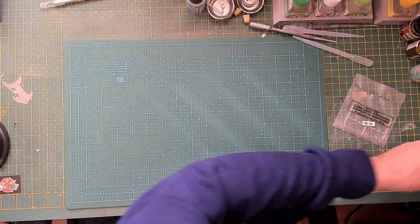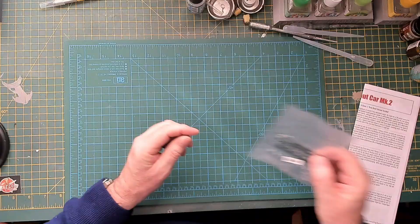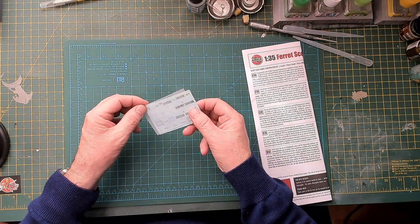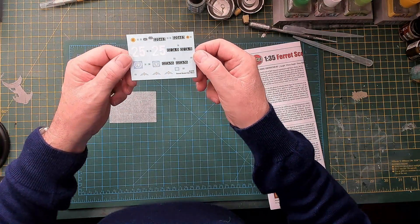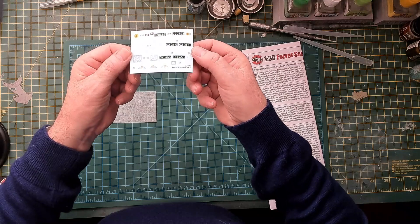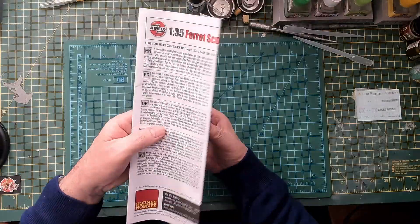I didn't look at the clear parts — I want to try and keep this under 10 minutes, it's only a quick parts review. Now looking at the instruction booklet, we have the decals inside. Not many decals, which is good — I don't like too many of them. I'm not sure whether these are cartograph or not but they look nice and crisp, covering your three versions of the Whippet or Ferret Scout Car.